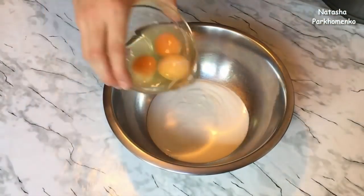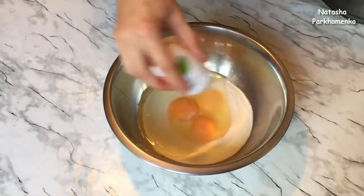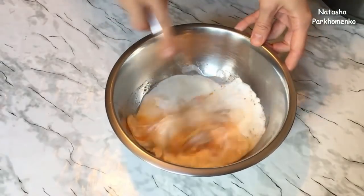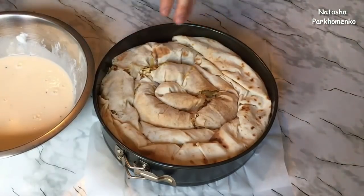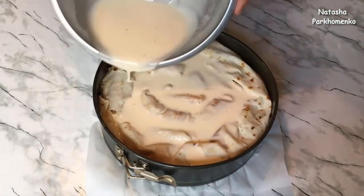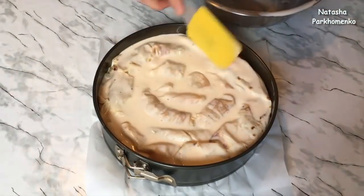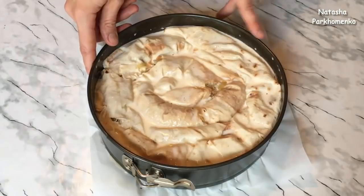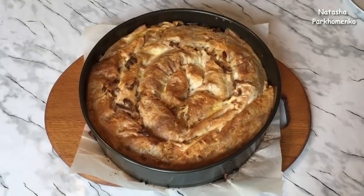Now I'm going to make the topping pour. For this, I add eggs, salt, black pepper, and sour cream or mayonnaise, and mix it all together. I will be baking the pie in a preheated oven at 180 degrees for 30 minutes.